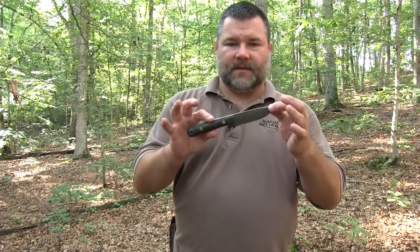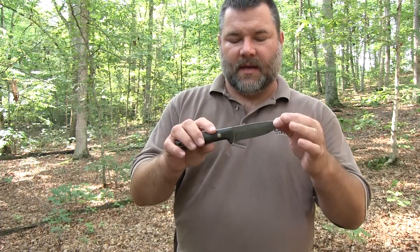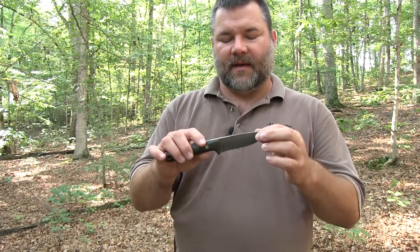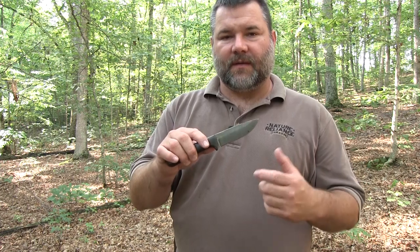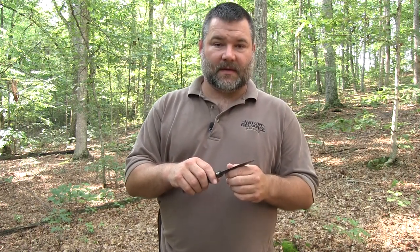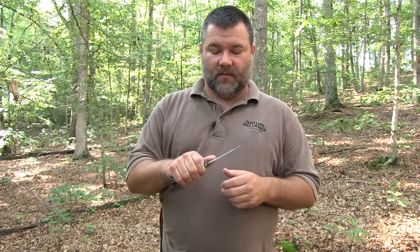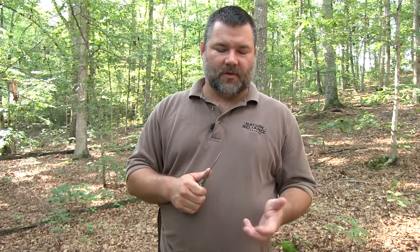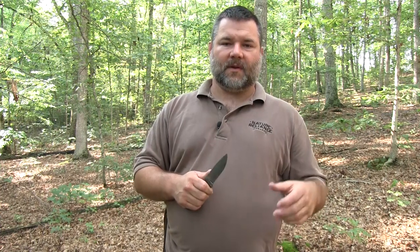As far as the knife is concerned, the thing we're going to be most concerned about is two spots: the pointy end and the sharp side of the knife. At all times, you should never have yourself or anyone else on the other side of those dangerous aspects of this weapon. I call it a weapon because it can be utilized as a weapon, not just necessarily a tool. When I utilize this knife, I never want to have it facing or pointing towards me. I'm going to grab some sticks and cordage and show you proper technique so you don't cut yourself.